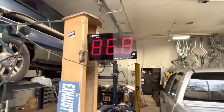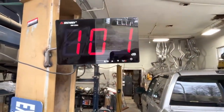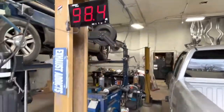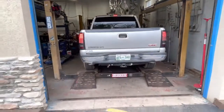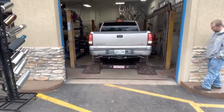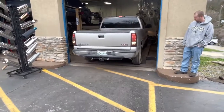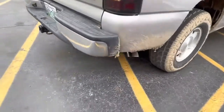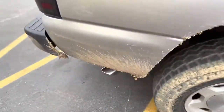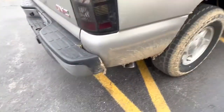There's the sound decibels. That sounds so good! You can never go wrong with true dual. The X pipe equalizes the pressure so you don't hear that clap as bad.